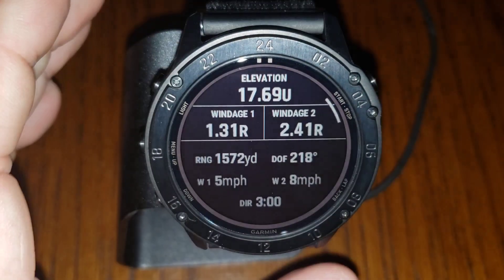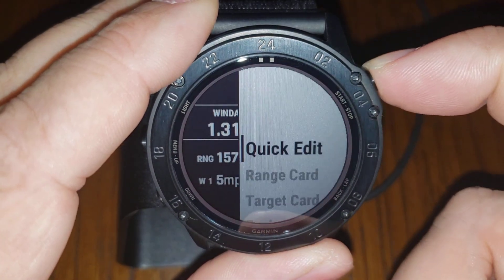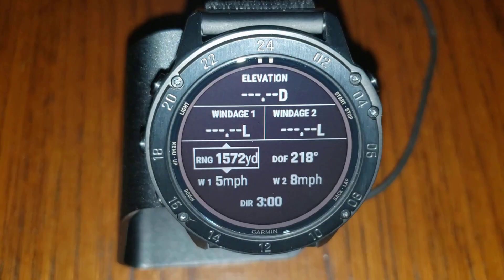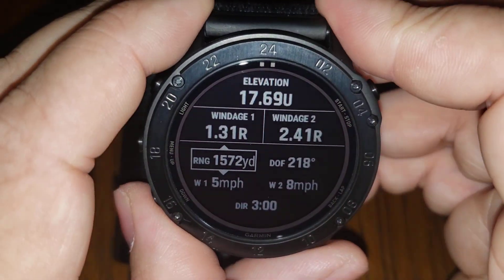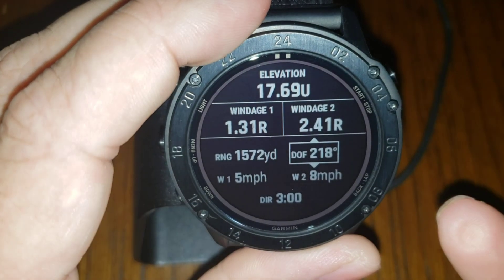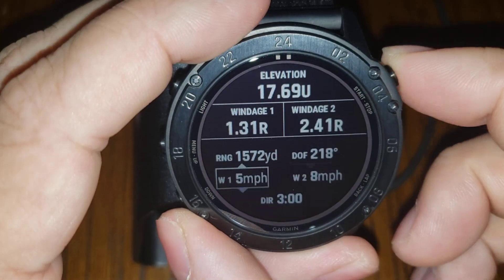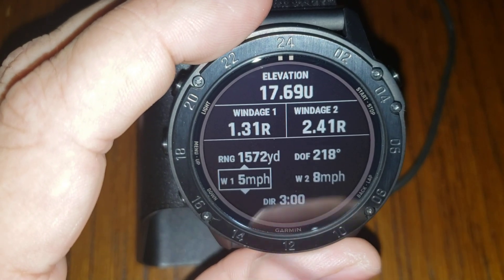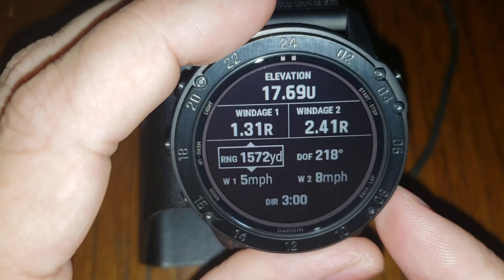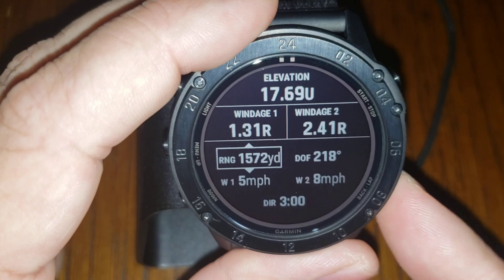The range is connected to the range finder, so I could update it by lasering a target, or go to Quick Edit and scroll up and down. You can see why a range finder is advantageous here, because it could take a moment to scroll if you needed to make a big change. The direction of fire is controlled by the built-in compass. You can change direction of fire using that compass. Then we have wind one, wind two, and wind direction — that's how easy it is to manipulate everything for your firing solution.